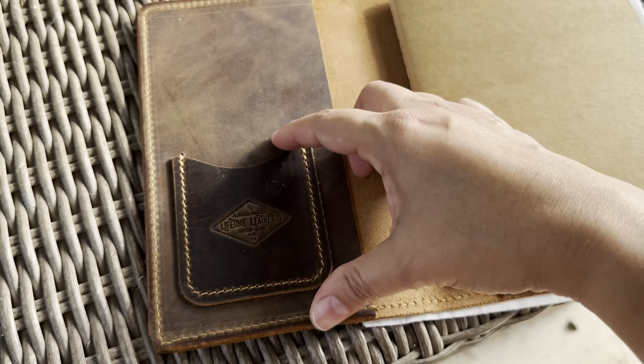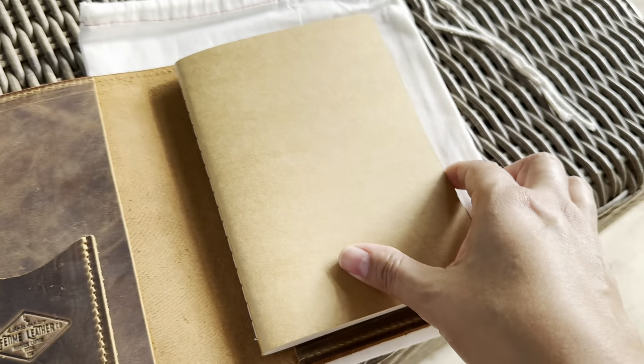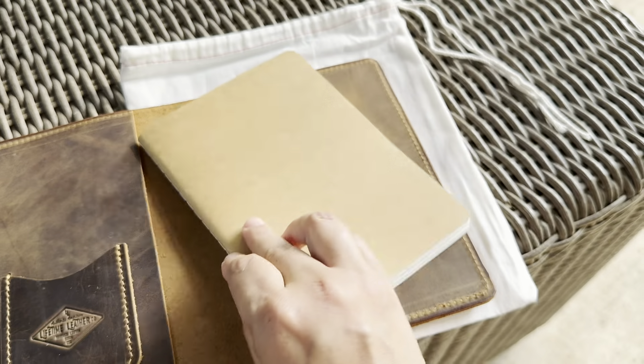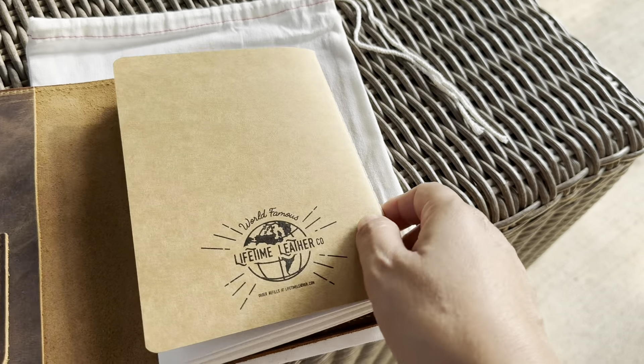It has one pocket here, beautiful logo, one big pocket here, one big pocket on the side. I took this out so you could see the back. They have their branding on this notebook. They do sell refills, so I'll probably buy a pack of refills from them because it's kind of an odd size.